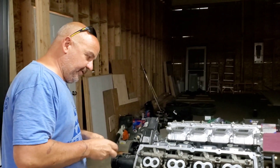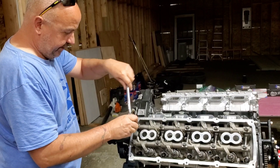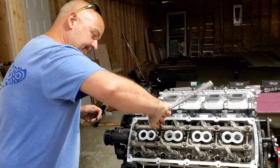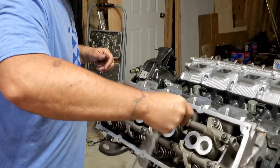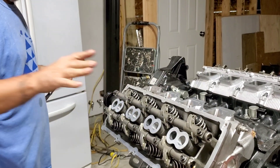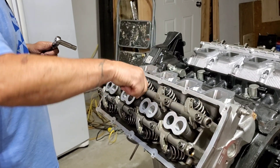Then once we do that a couple of times like we did, now we can look at taking them the rest of the way safely. This isn't about torque — this is about lifting the shaft up away from the engine and away from the valve springs without tweaking it.